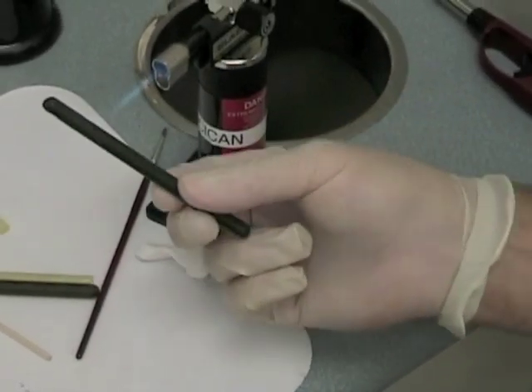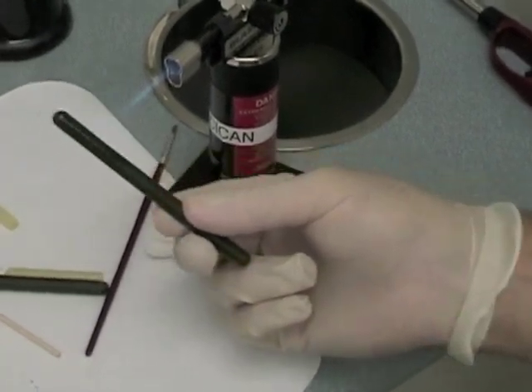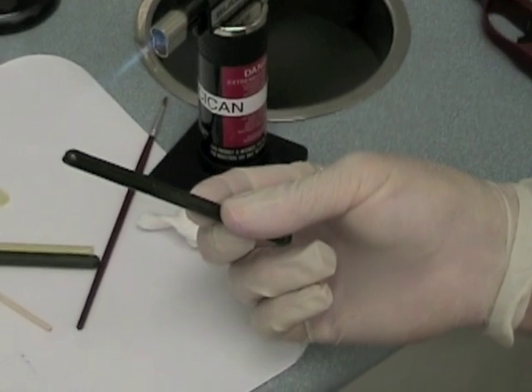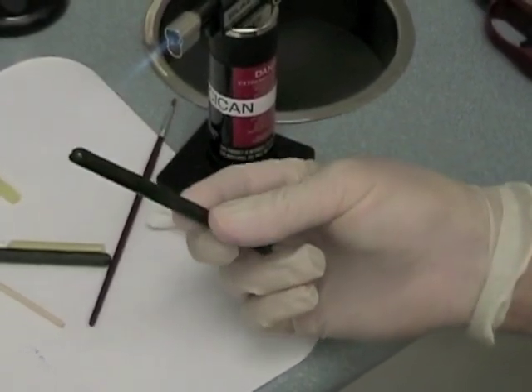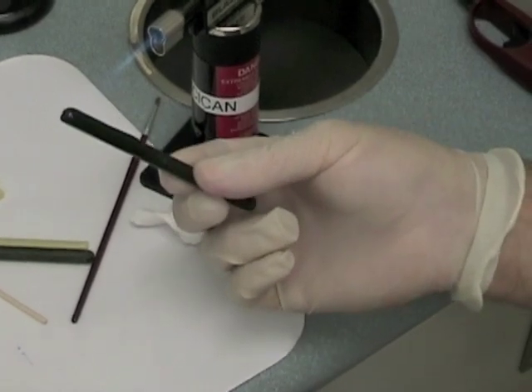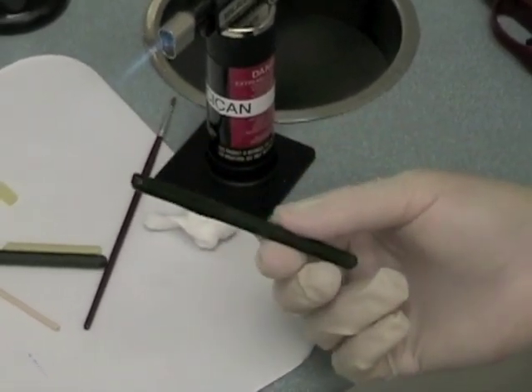Use a Bunsen burner or a butane torch to soften the compound. A Hanau alcohol torch will not normally heat the compound enough to soften it thoroughly. Warm the compound until it just starts to droop. Do not overheat it, boil it, or burn it.